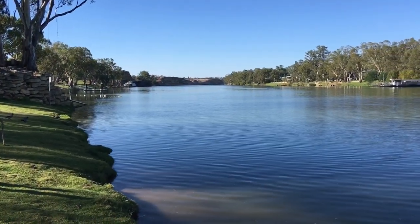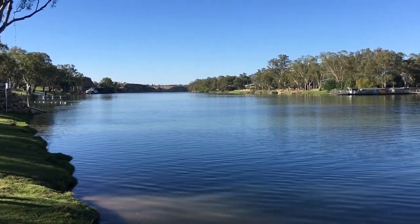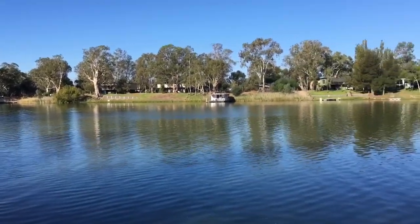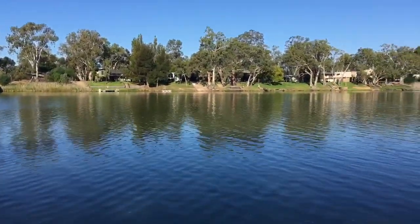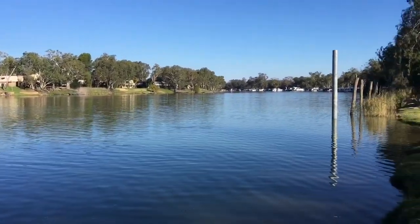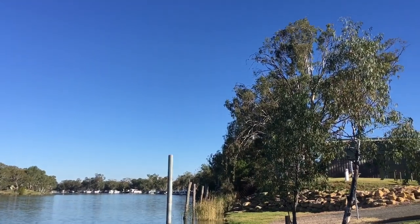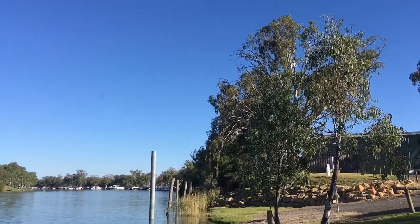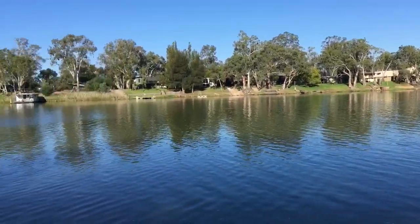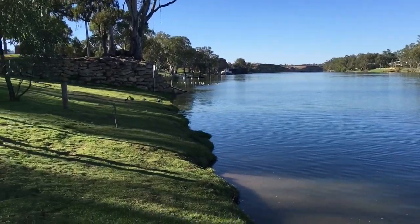We're down at the Morgan Riverside Caravan Park, and isn't that an awesome view, at the beginning of a trip to the unknown. Because of some rain, a lot of tracks and roads are closed, so we're going to make it up as we go. At the moment we're at the Morgan Riverside Caravan Park — there's lots of green grass on the banks. We're going to capture a few more photos and have a look around this place.